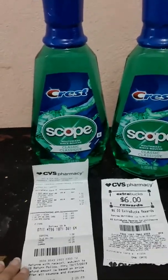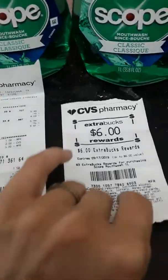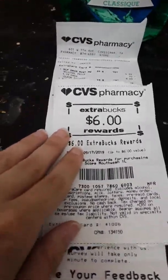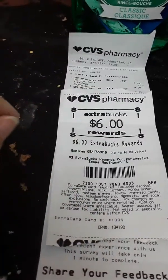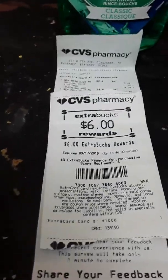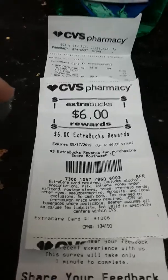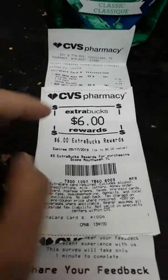I do plan on going in there and using this coupon tomorrow after I take my kids to school. I'm going to be sharing a deal that I do tomorrow, so make sure you stay tuned for tomorrow's saving money with CVS deal.